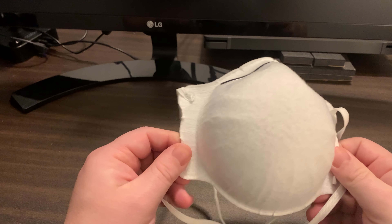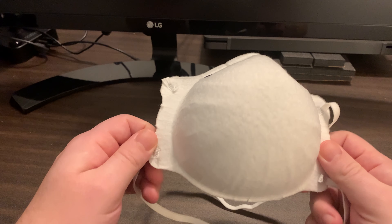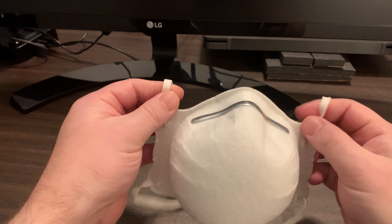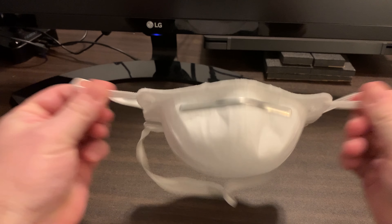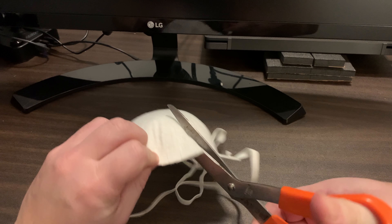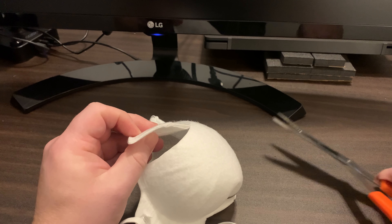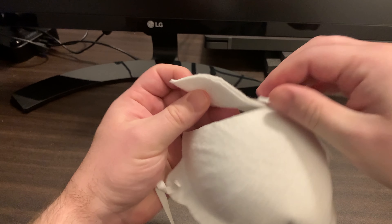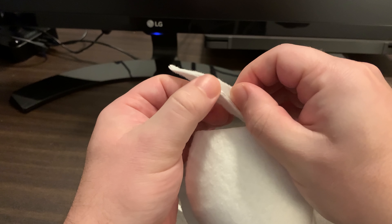Build quality is excellent. The example I'm showing here is used and I haven't had a single component fall off or break during use. Applying some pressure to the headbands, you can see they won't easily snap off. And cutting through this used mask, I am able to verify three layers are used in the manufacturing process, as advertised.